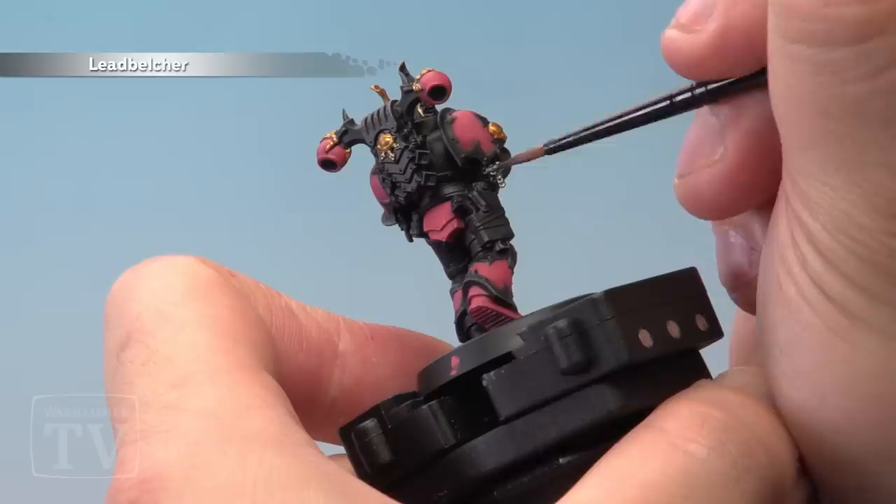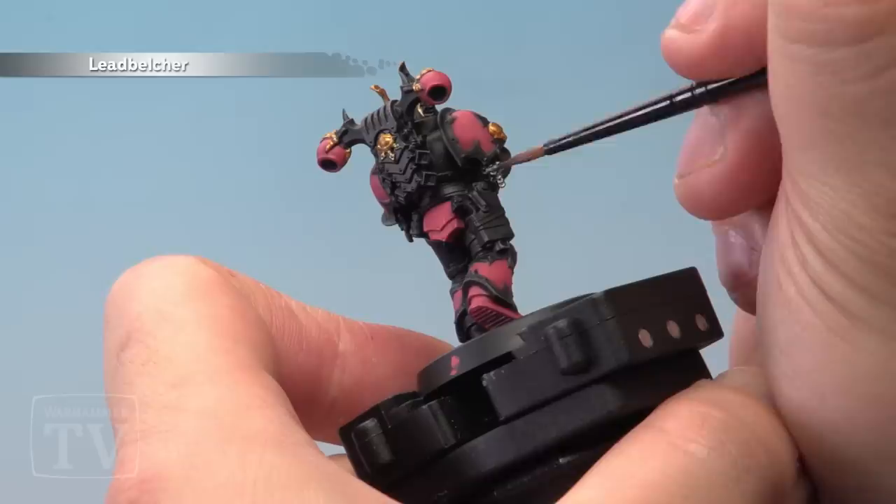Next up it's time to paint the silver areas on the model using Leadbelcher. We're going to look at the chainmail, the bolt gun mechanics, the bullet tips and the piping.